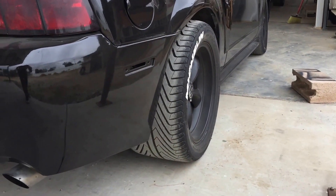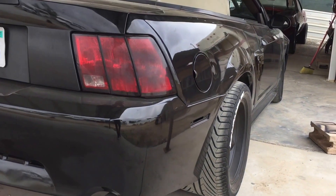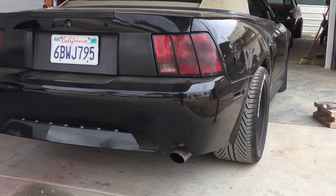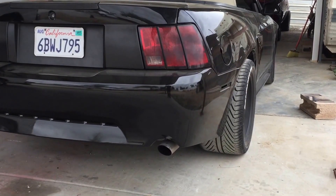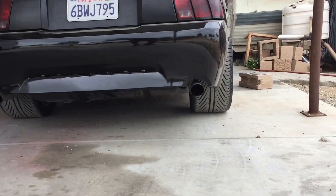It fits on a 17 by 10 and a half inch rim on the 99 through 04 New Edge Mustang — at least on the 2001, the year I have. There she is. Run a 335, guys — no issues.